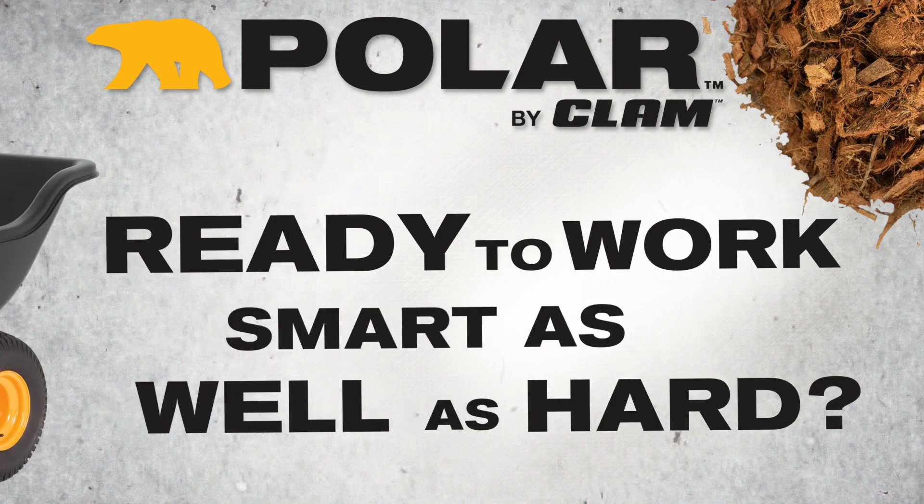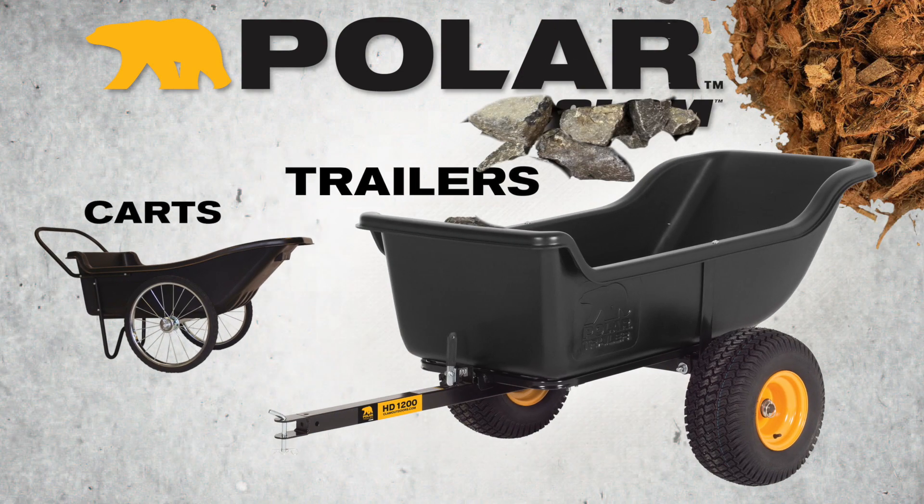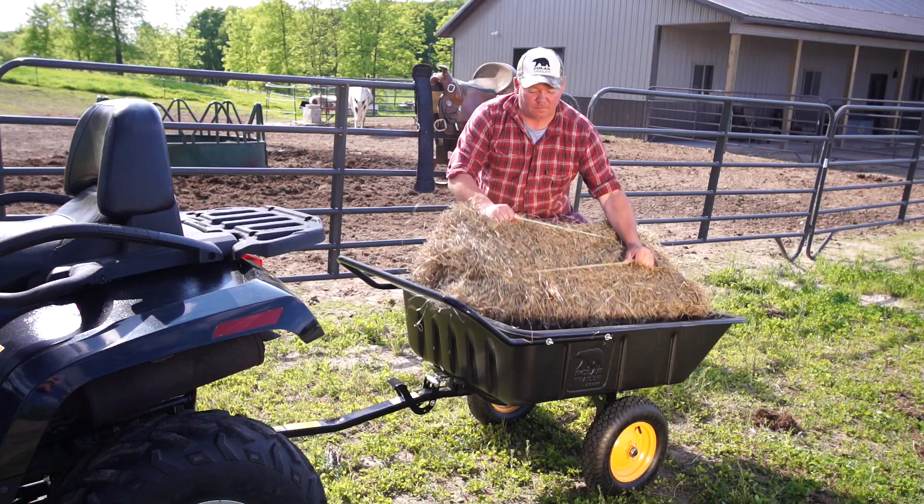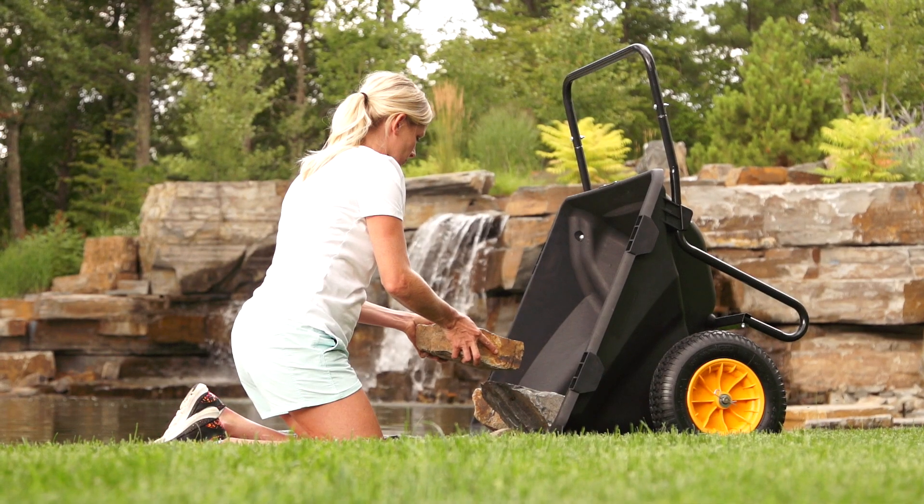Ready to work smart as well as hard? Polar Trailers and Carts are designed to tackle any project, big or small. Whether it's in the yard, on the farm, or in the field, Polar makes tough projects simple.